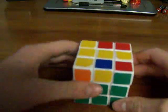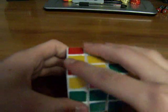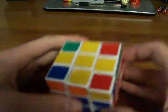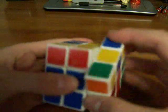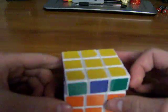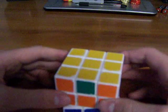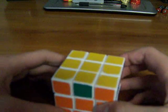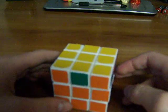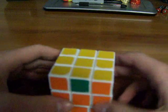2-look OLL is basically you get the cross in one move, so there's an algorithm. And then you just fill in all these other colors that aren't filled in on the yellow side, and that requires 7 algorithms. If you want to learn full OLL, that would be like 52 or 57 algorithms. But if you're lazy like me and don't want to learn it, then you just learn this — it's only 7 algorithms for 2-look OLL.